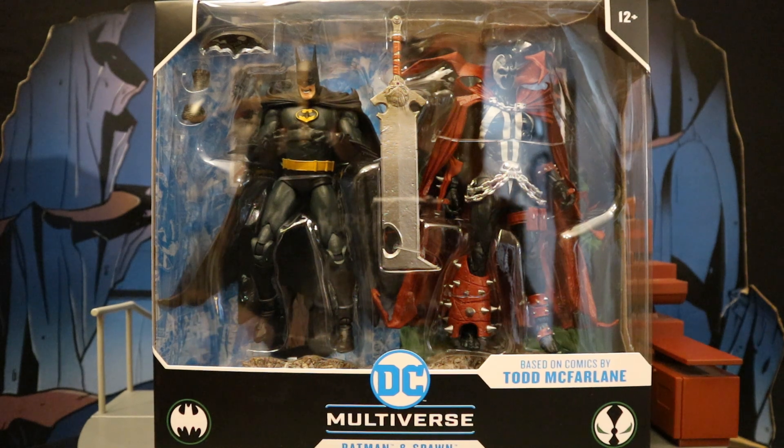Hey everybody, this is D. Hunter, bringing another action figure review today, where we look at the McFarlane DC Multiverse Batman and Spawn 2-pack. Now this has been a long time coming — many years ago they did a Batman and Spawn and a Spawn Batman comic, I believe in the late 90s. And recently they revisited that with another Batman and Spawn crossover comic, and it seemed like this 2-pack was a no-brainer. McFarlane has the rights to DC figures and Spawn figures, and he's good at both. Surprised it took him this long to make one.